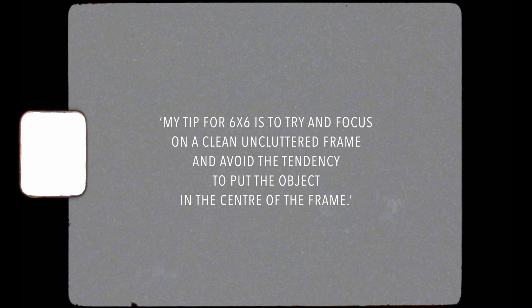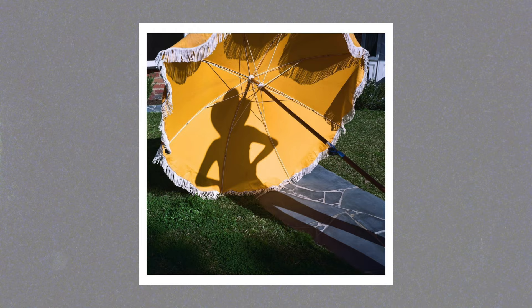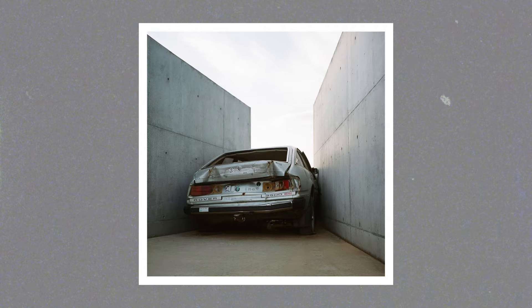Mark's tip for 6x6 is: try to focus on a clean, uncluttered frame and avoid the tendency to put the object in the centre of the frame. I think personally I do this a lot when shooting a square because it's such a simple shape and you don't have much wiggle room — you tend to put your subject slap bang in the middle. But looking at his work you can see that you don't have to do that, and it makes it much more interesting when you don't.